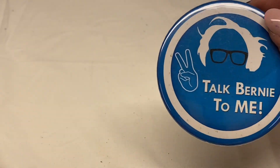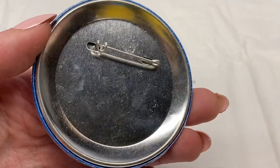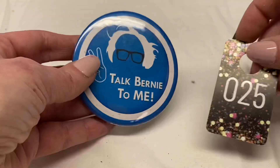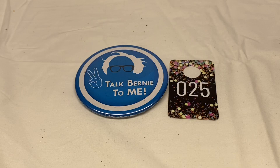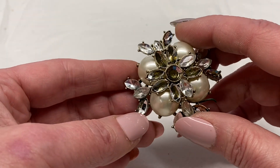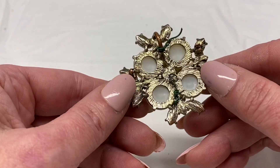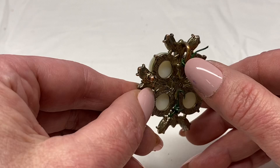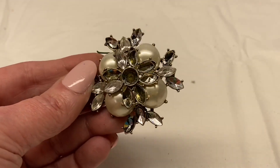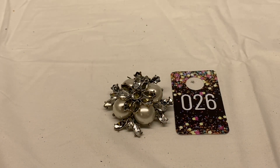Then we have another button pin — Talk Bernie to me. Number 25 for $1.00. This one is missing a lot of rhinestones, has faux pearls, and is missing the pin on the back — it can also be a pendant. Number 26 for $1.00.